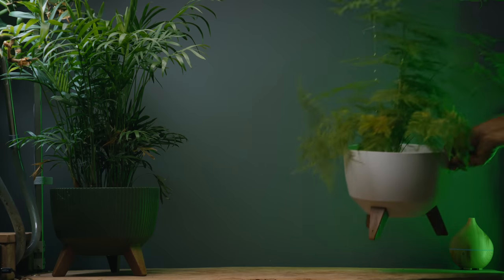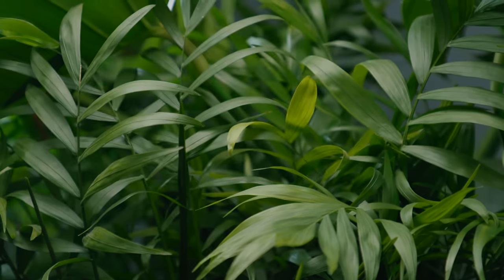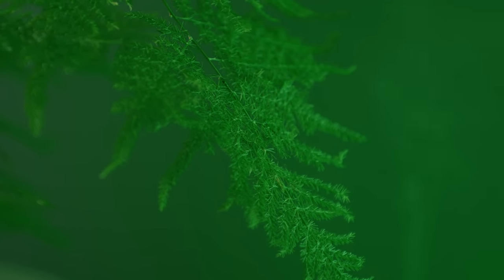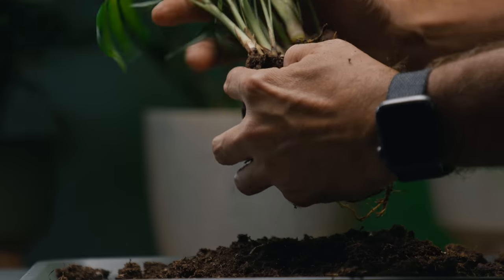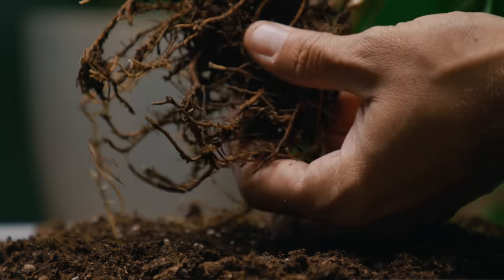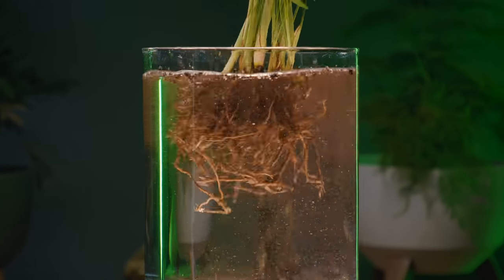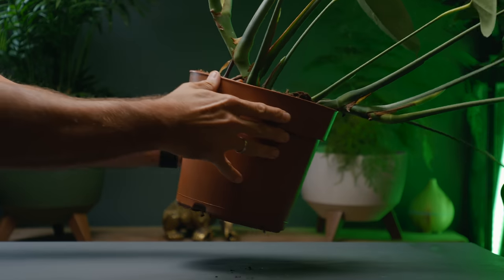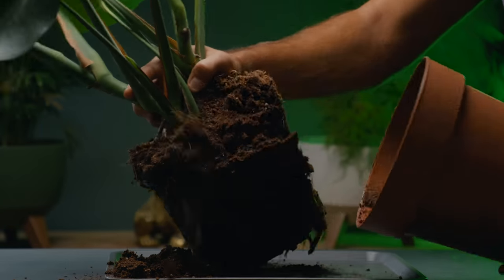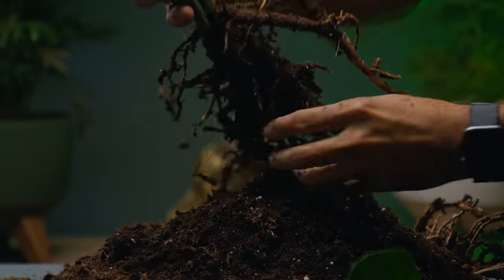Once you've got your plant of choice, you must first prepare it before placing it in the aquarium. It's important to thoroughly clean the roots so there's no soil or other contaminants left.